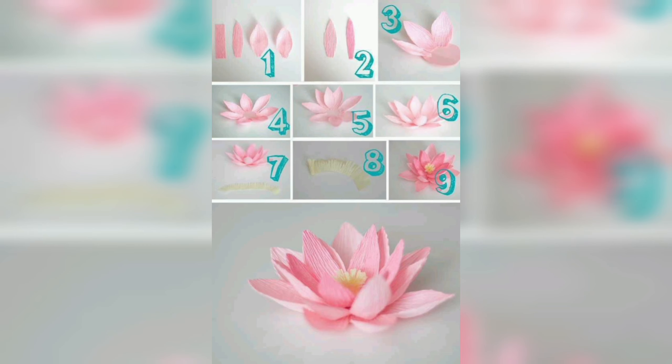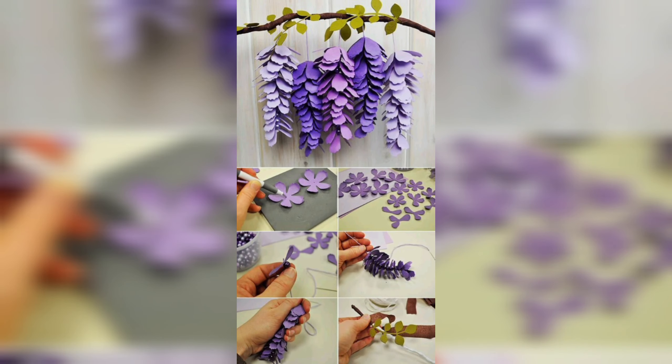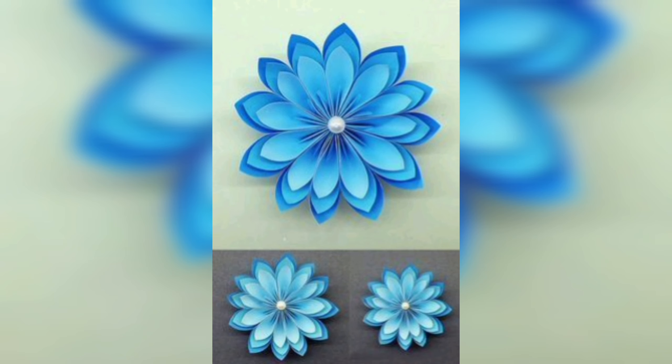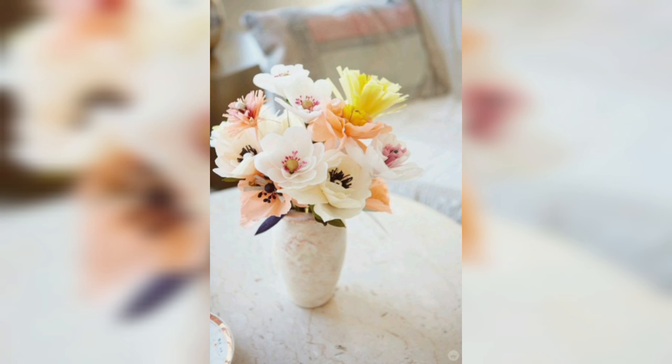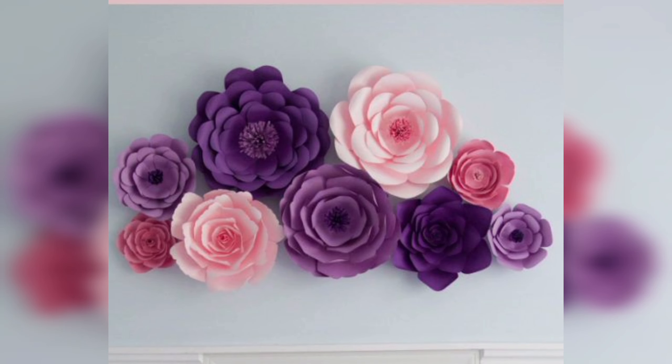Making dye paper flowers is a great way to exercise your creativity and imagination. You can choose any color, size and shape you want, and you can mix and match different flowers to create your own unique bouquet. Plus, you don't need any special skills or tools — just a bit of patience and practice.